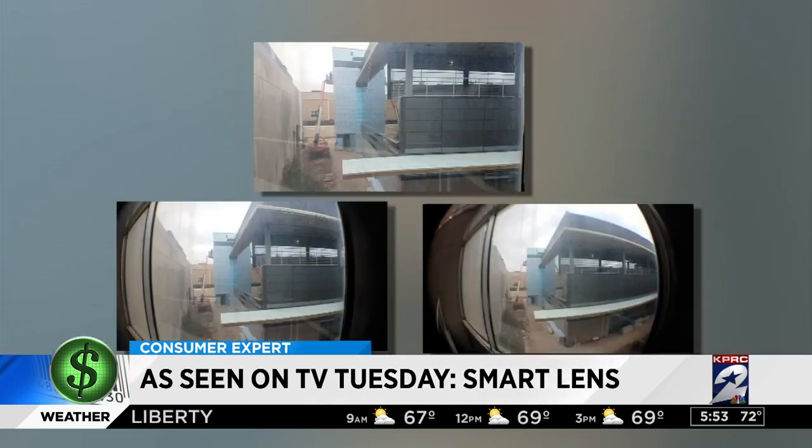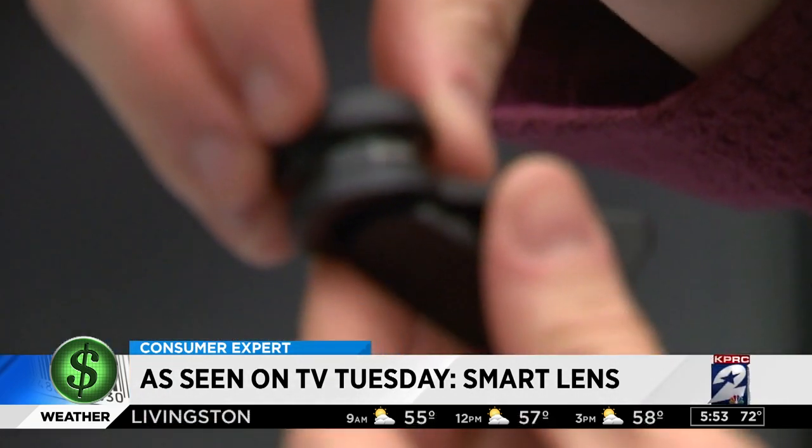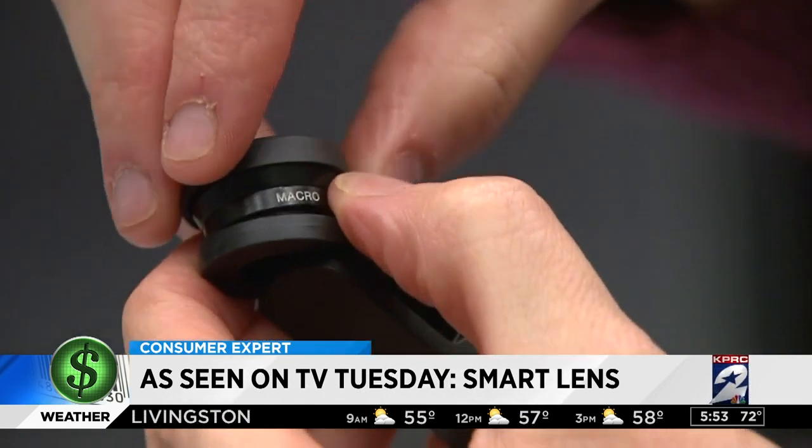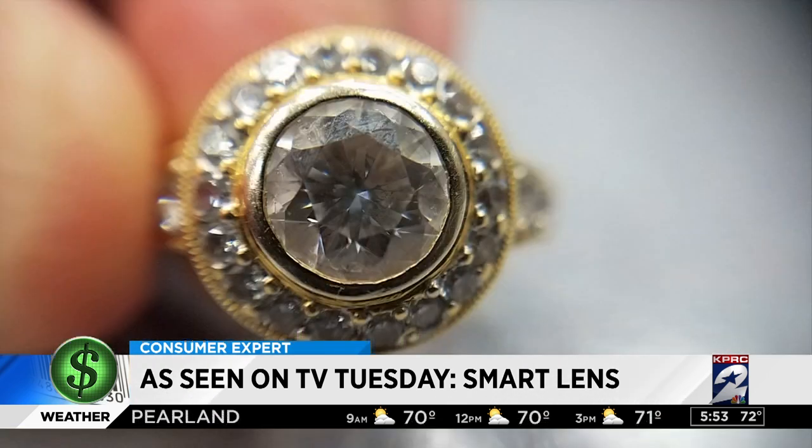On many shots the wide angle and the fisheye look almost identical. In my opinion, the most effective lens is the macro. Here's the closest shot I could get of this ring with just my phone — attach the macro lens and you can make out smudges on the stone.